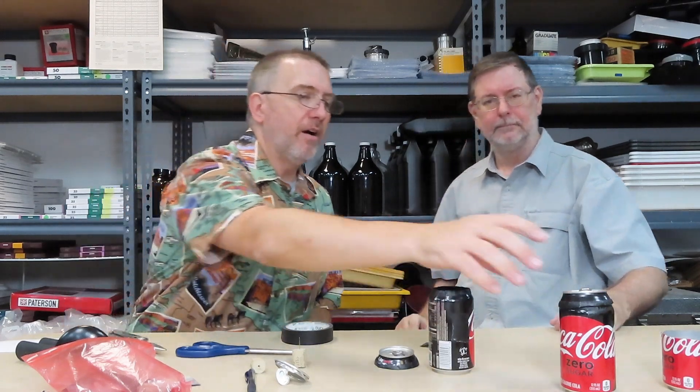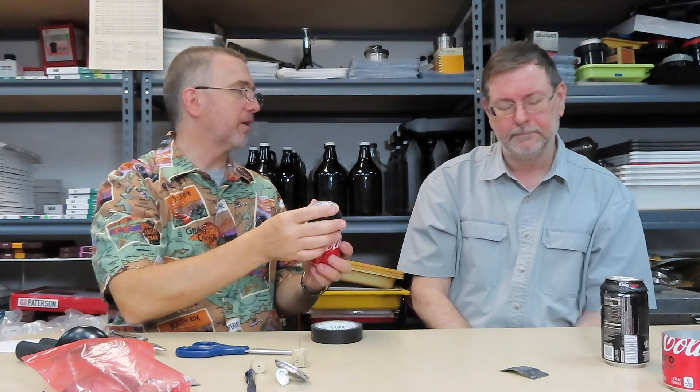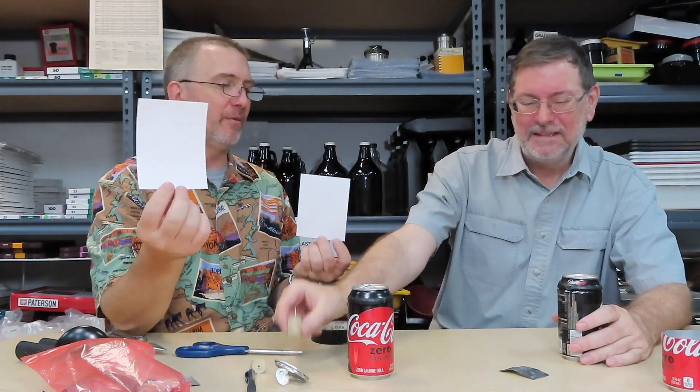Now we need to create a shutter for the pinhole. Take a piece of tape and fold it over just a tiny little bit — that folded part is your pull tab. Cover the pinhole with everything except for the fold-over bit, then add another layer of tape on top to make it double-thick. To use the camera, you just pull the tape off to expose, then put it back on — that's your shutter.